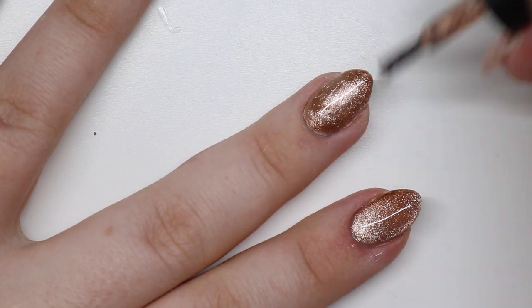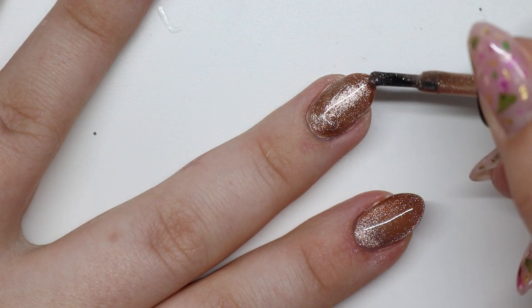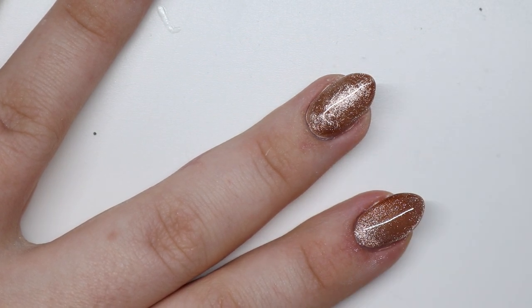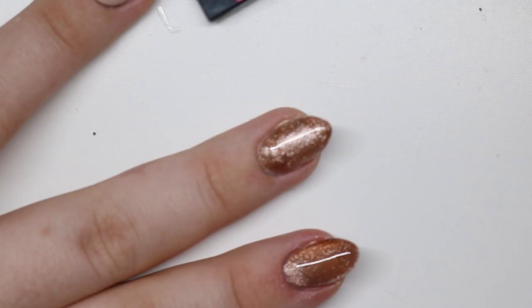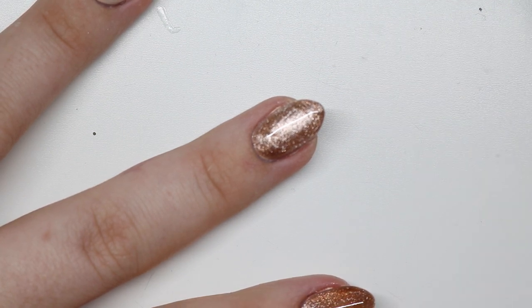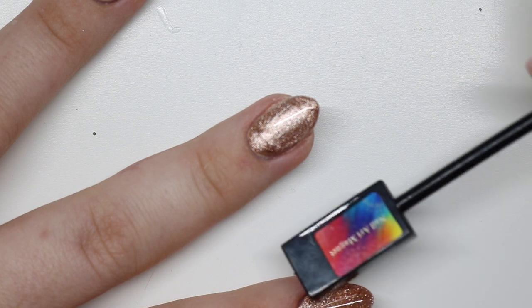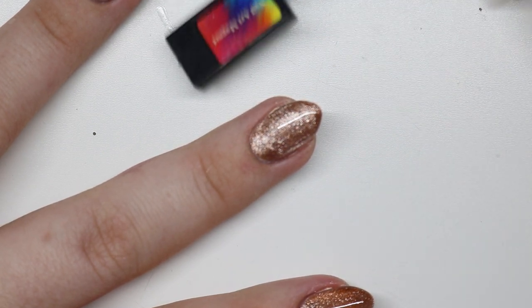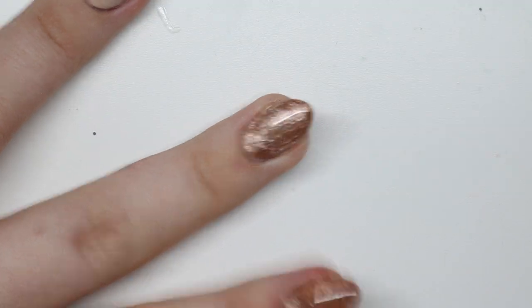Applying a generous amount and fixing it how I want, since I'm not going to be filing this. You could turn your hand upside down if it's running too much. Left, right, front, back — you can see all of it pushing into the middle. You can see it moving there and it's just the coolest effect. I love this effect so much.